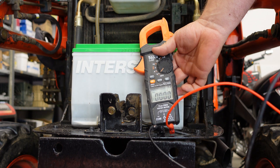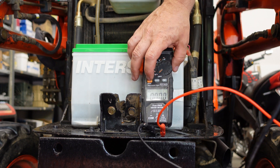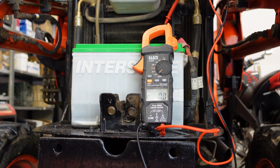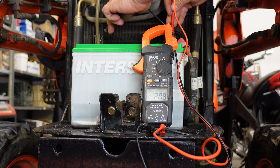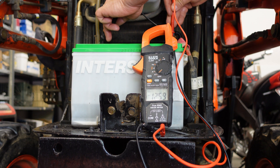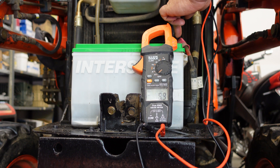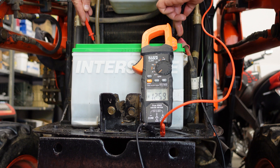With this meter set to DC voltage, we press our select button, take our positive red lead and touch it to the positive terminal, and our negative lead to the negative terminal. That gives us the correct voltage of 12.5 volts for this battery. If we switch the leads around and get them backwards, you'll see a negative sign on the display - that shows we're reading it backwards.